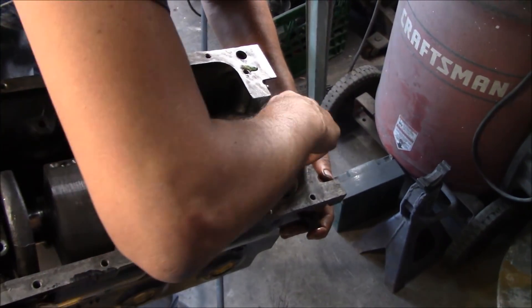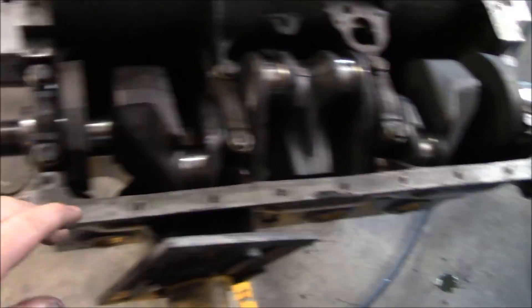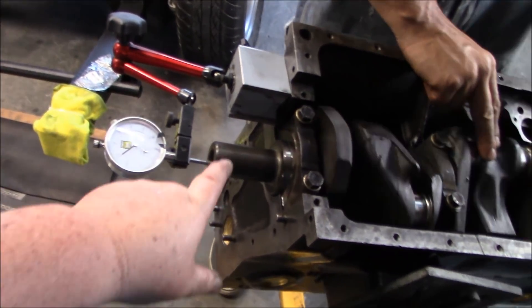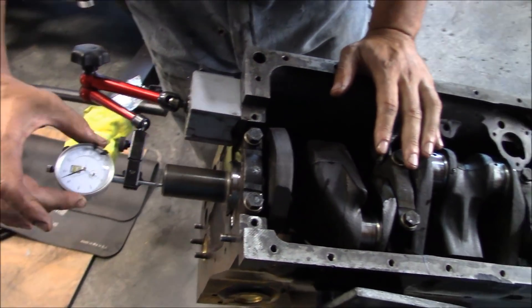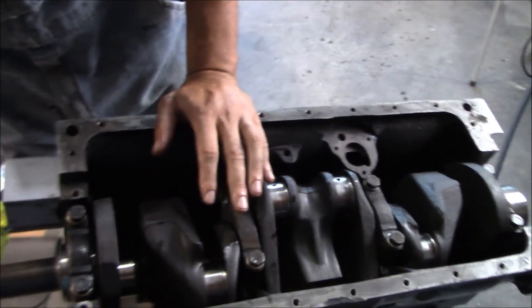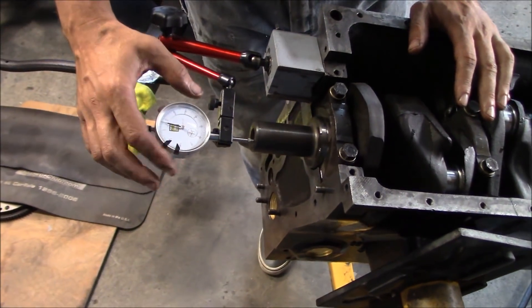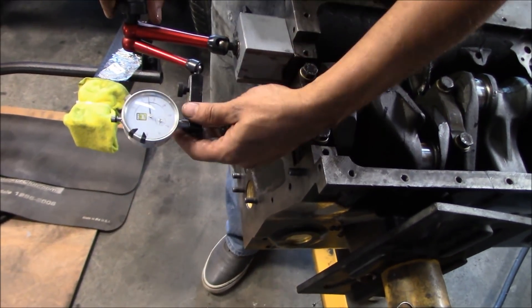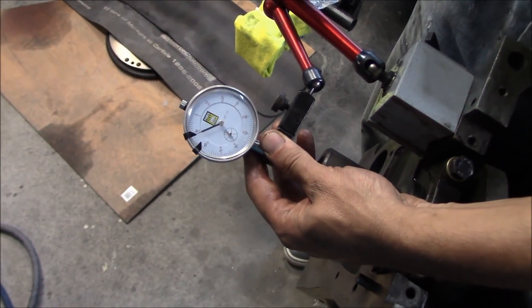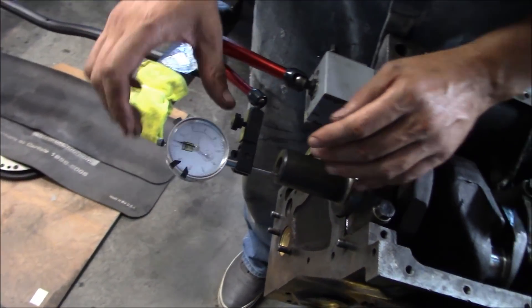The crank is fighting the thrust washers a bit — we may have to lever it back to get them in. The main bearing caps are torqued down. We've got the dial indicator on the snout and we're just about to check the end float. We're going to lever it forwards and backwards to check end float and see if we need to change the thrust washers. We've got two standards in there right now, looking for between 0.006 and 0.008.